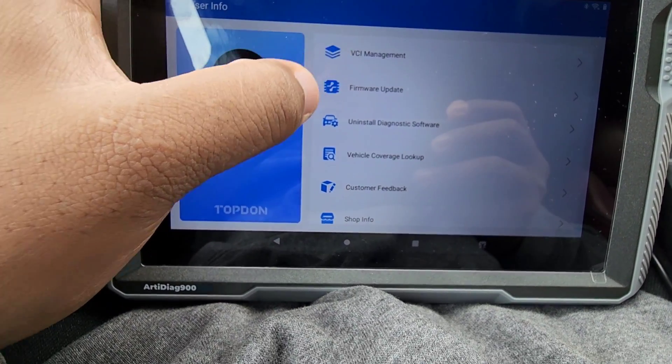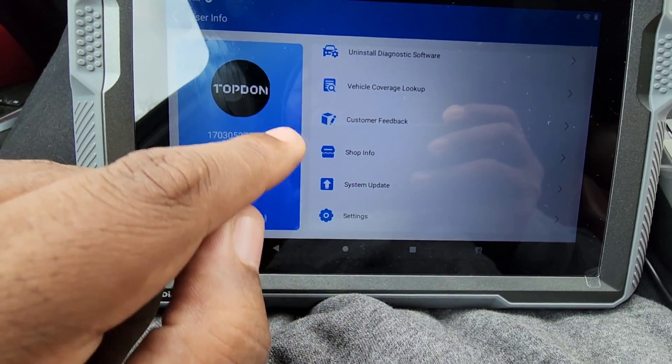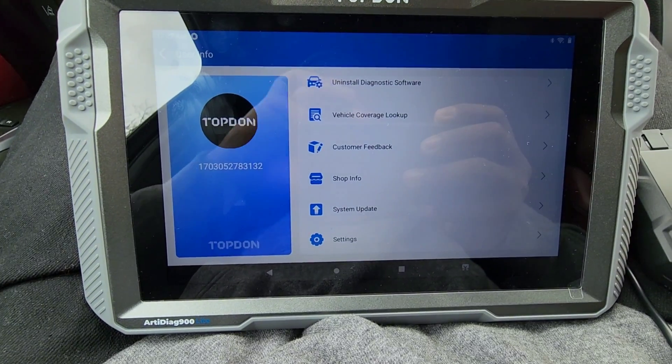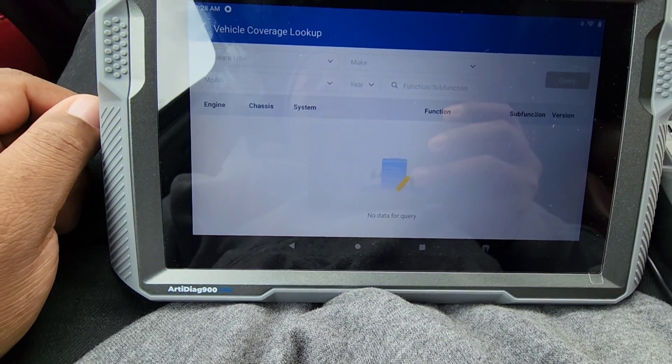Under User Info: VCI management, firmware update, uninstall diagnostic software, vehicle coverage lookup, system update, shop info — this is where you can put your shop name or any info if you have a shop. Let's look at the vehicle coverage lookup.